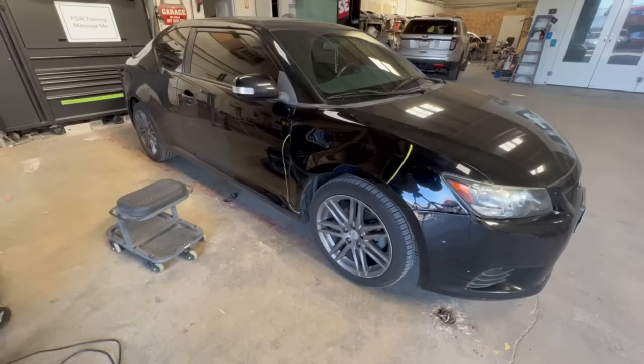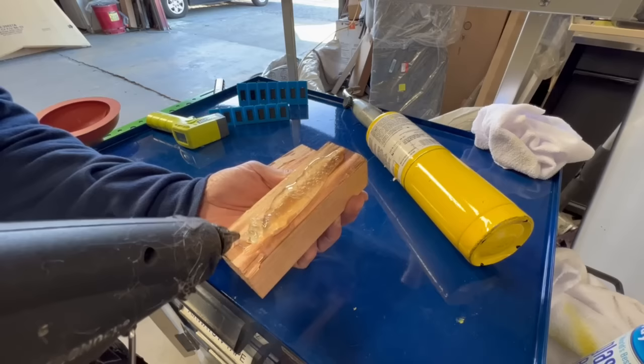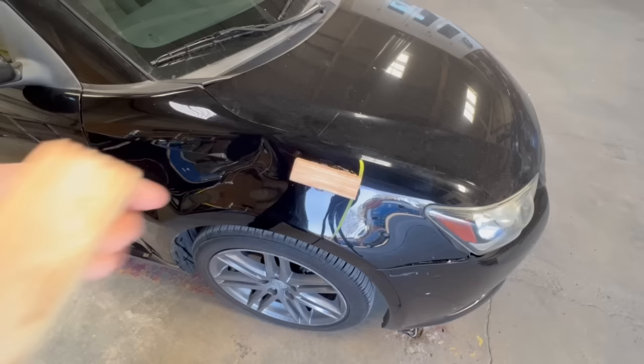Using a torch to warm the panel. Squeezing hot glue on the wood block. Placing the block just above the body line on the right side of the dent. The key here is to make sure the wood blocks are lined up in a straight line for the Porta Power feet.